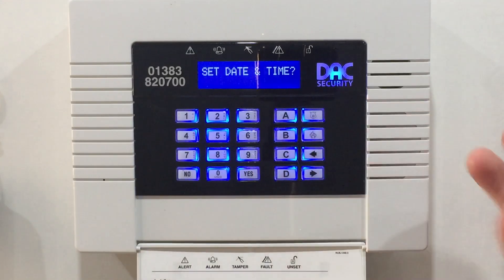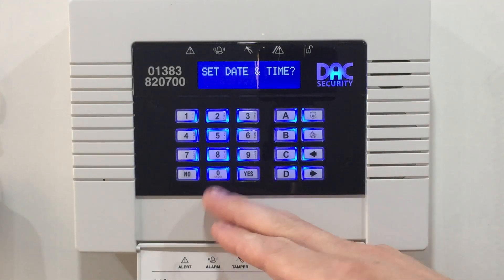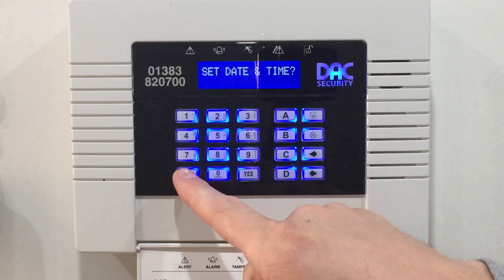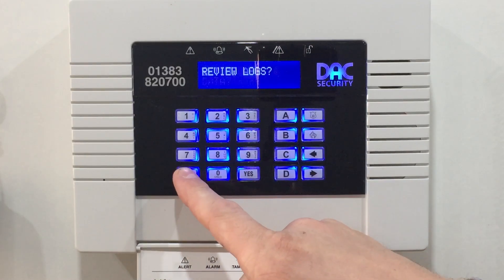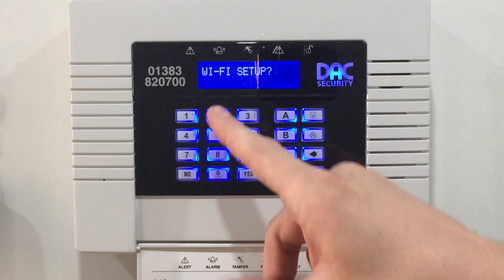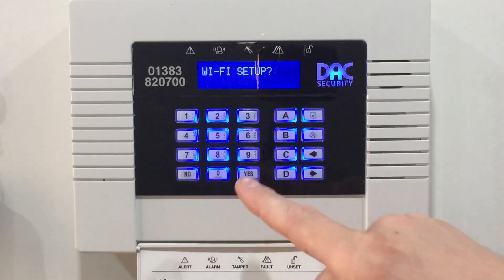Now it's just going to ask you questions, looking for yes and no answers. We're looking for 'Set up Wi-Fi' or 'Wi-Fi set up', so just keep pressing no until you see it, then press yes.